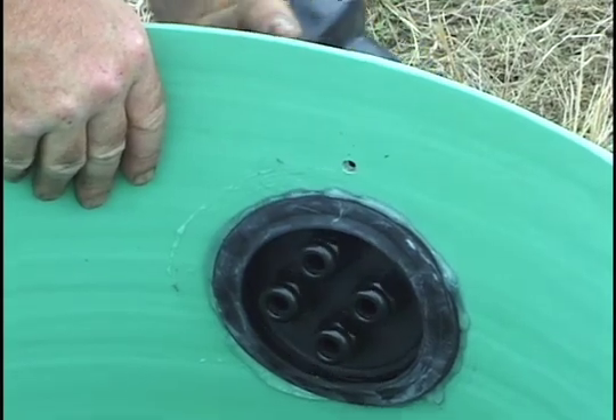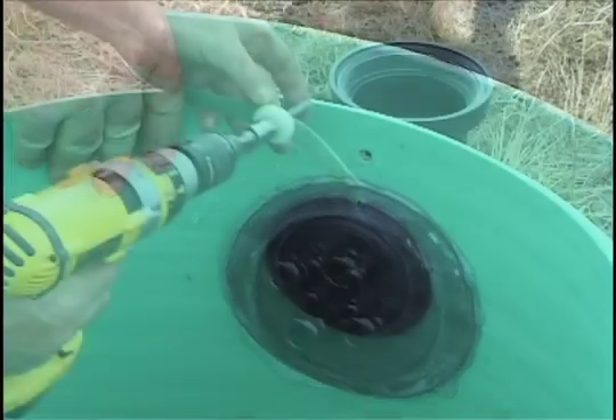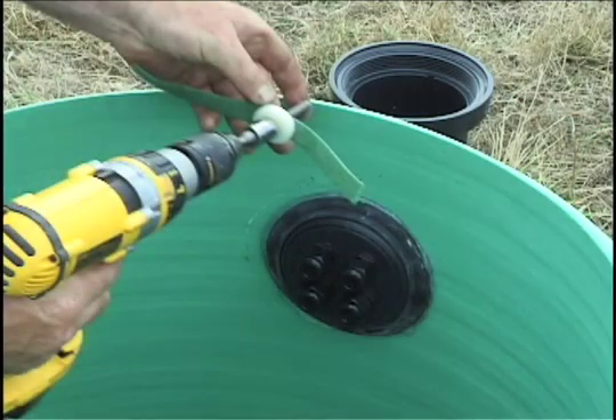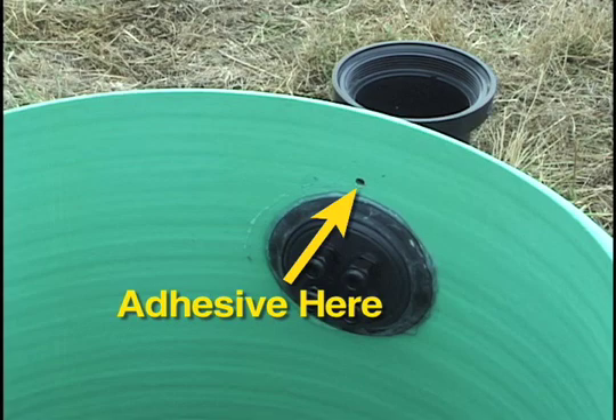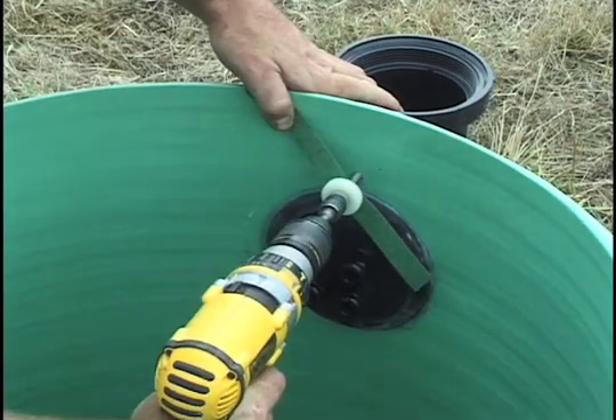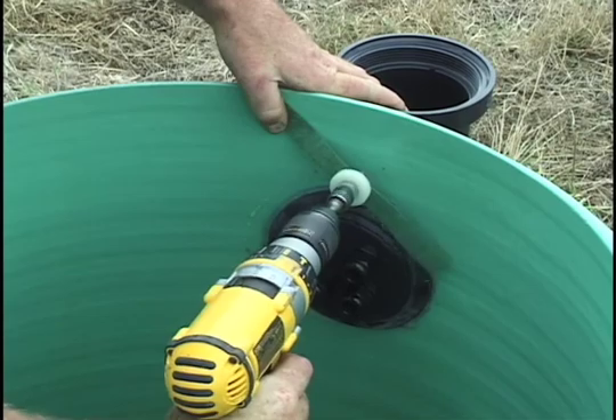Lubricate the inside of the grommet and push the splice box in. Push the hex head screw into the washer and then into the hole in the hook and loop strip. Apply a dab of methacrylate adhesive to the hole for water tightness. Then drive the screw through the hole in the riser into the splice box screw hole.